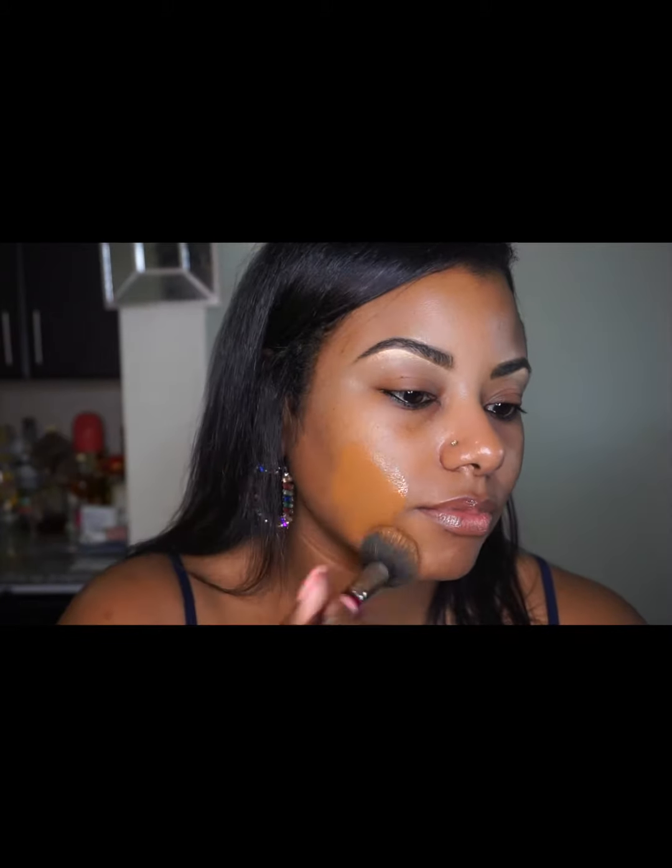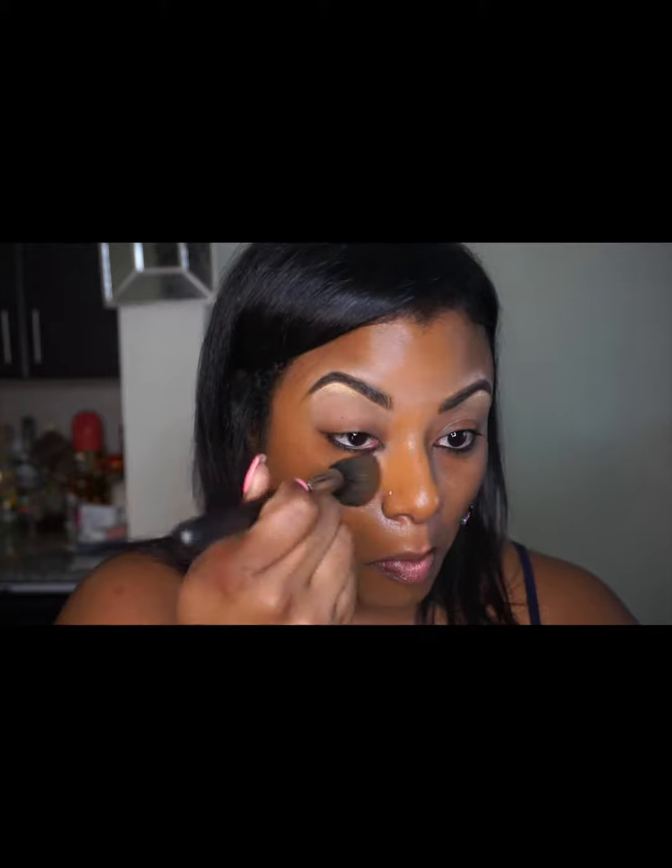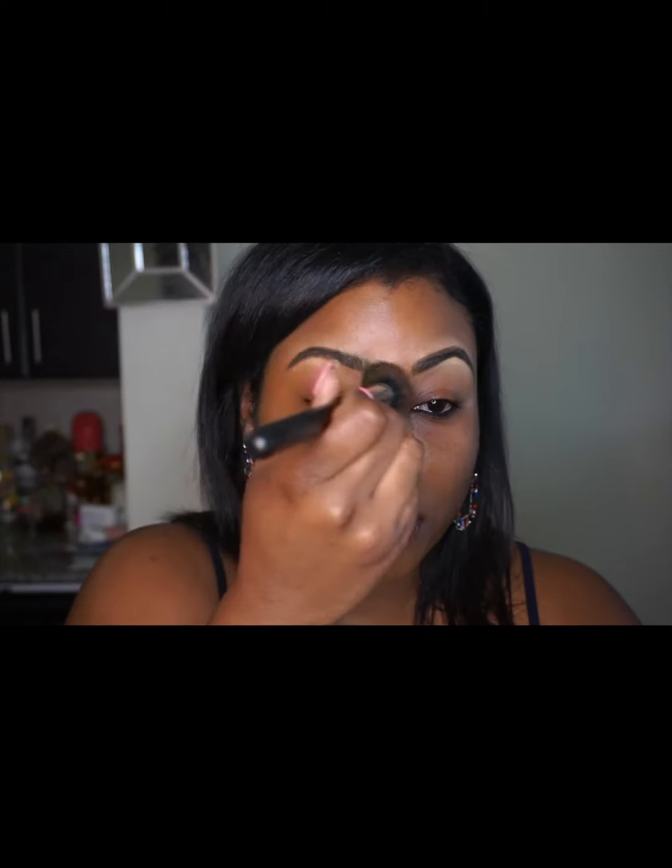I'm applying the Luminous Foundation — the shade is 370C — using the MAC 109 brush. It does look a little bit darker on camera, but that's because I used lighter concealers and it was hard to find my exact shade. I'm applying it all over and as you can see it gives medium to full coverage.